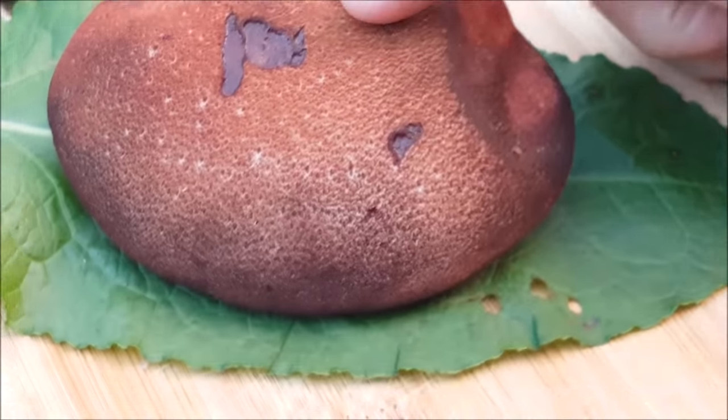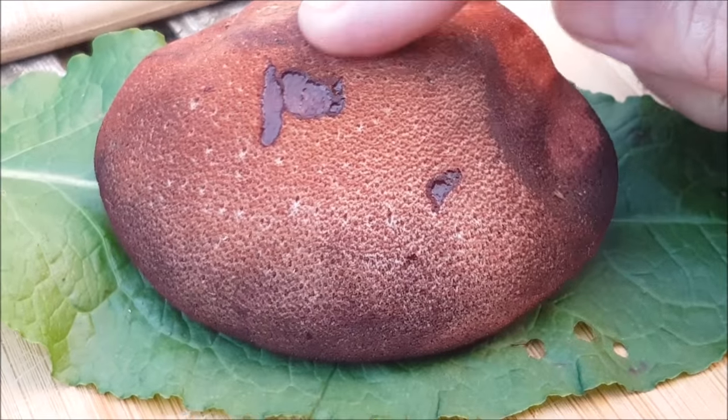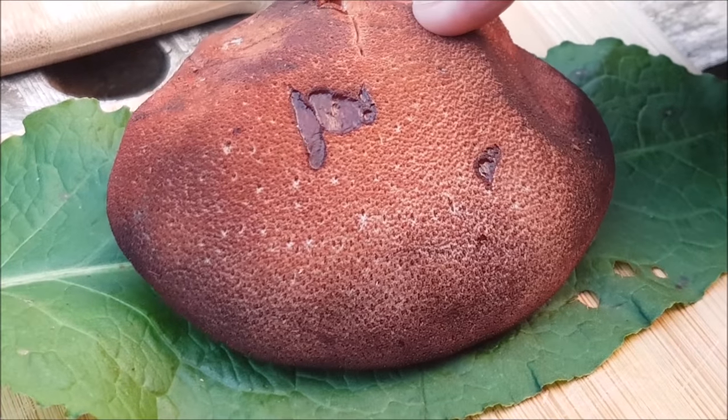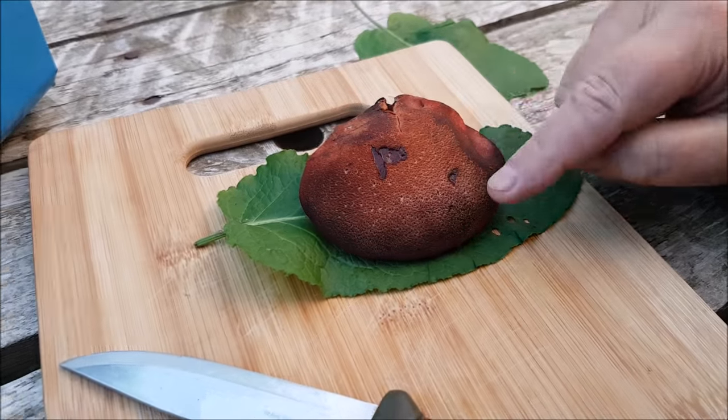And if you look at it, it's like squidgy. It is actually called beefsteak, isn't it? It's a beefsteak fungus. Something or the fistula bark - we'll probably put that at the bottom. We'll put the Latin name in. I'm not good at Latin names.